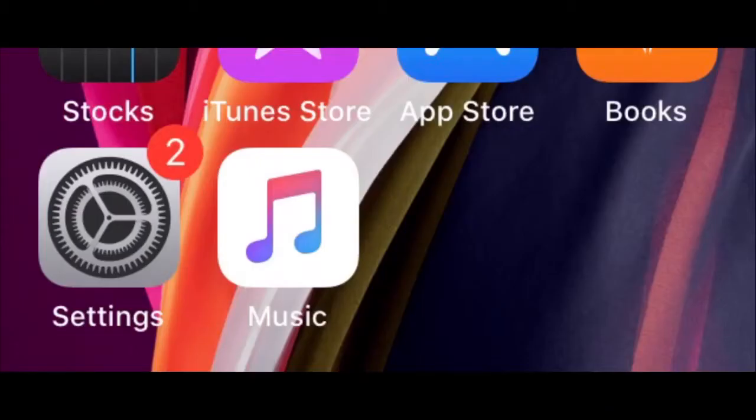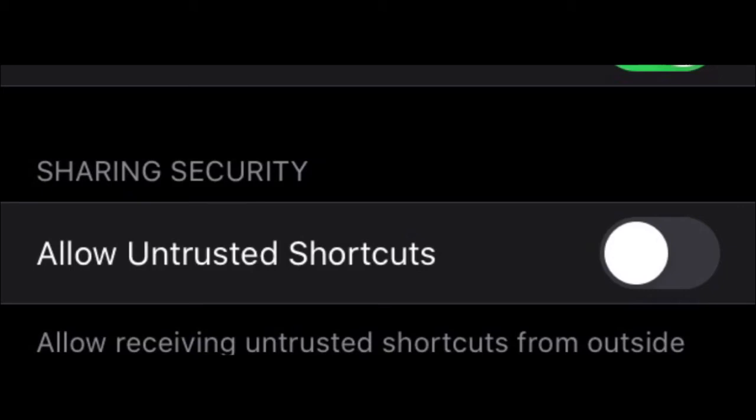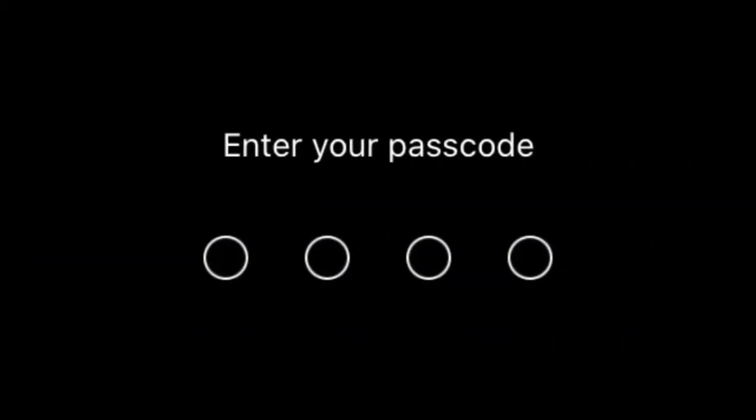After installing Shortcuts, tap on Settings, scroll down to Shortcuts, and tap on it. Now scroll to 'Allow Untrusted Shortcuts' and turn it on. Enter your passcode and it will be turned on.